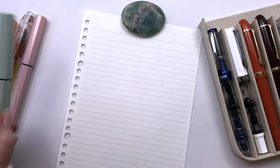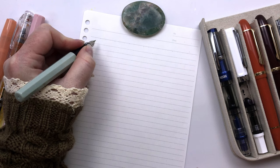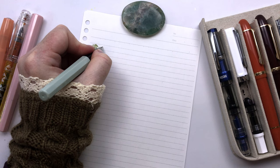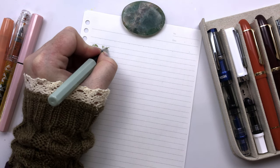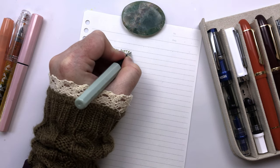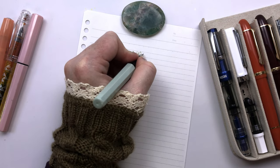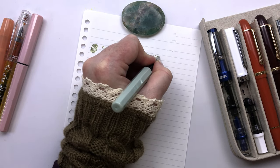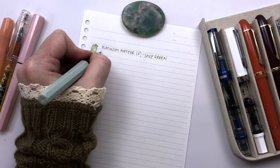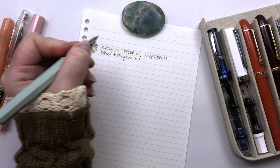Let's get started. Let's do the Platinums first. So this first Platinum that I have inked is the Platinum Meteor, and this is in a fine. This is sage green. And the ink I have in this is Rohrer & Klingner sketch ink, and it is Emma.